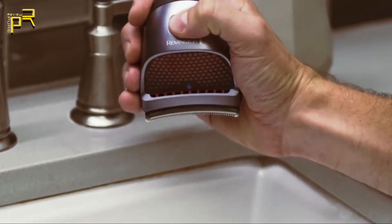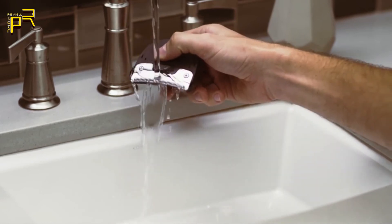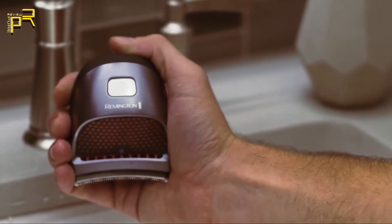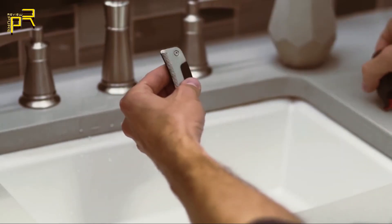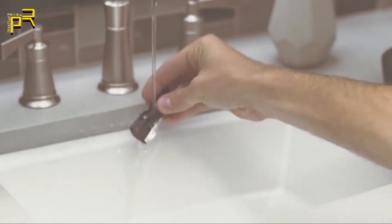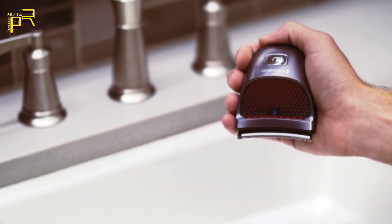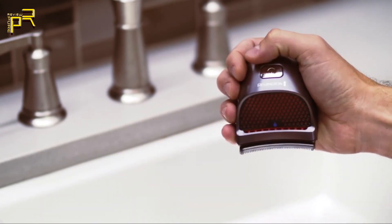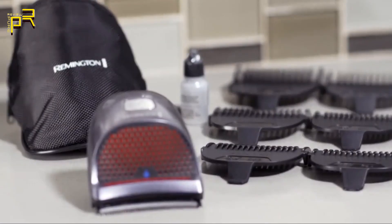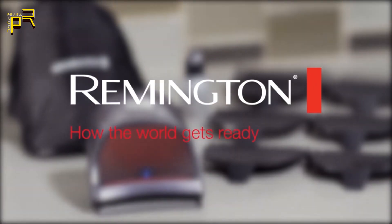The clipper is completely waterproof, so you can clean it easily under running water after each use — just turn on the blades and the water will dislodge any trimmed hairs. Waterproof also means you can trim in the shower or while your hair is still wet. For a more thorough cleaning, remove the blade assembly and wash it off separately. After each wash, apply a small amount of the included blade oil and turn on the clipper to evenly distribute the oil. This will keep the clipper working at peak performance. Save time and money on haircuts with the Shortcut Clipper Pro Haircut Kit from Remington.